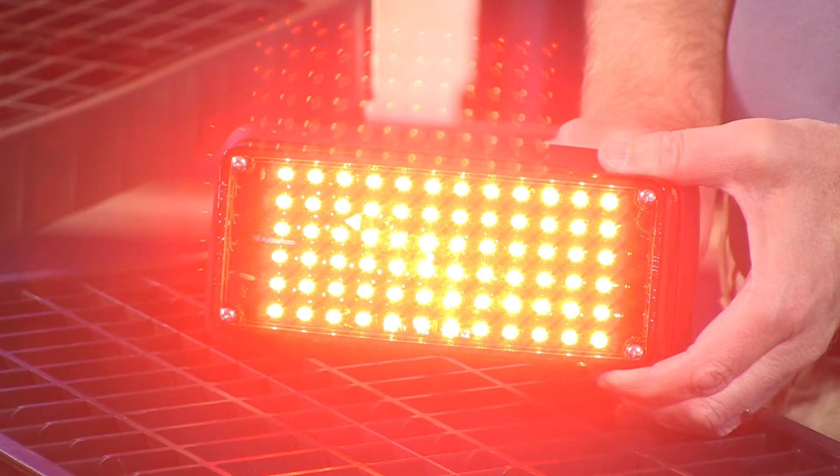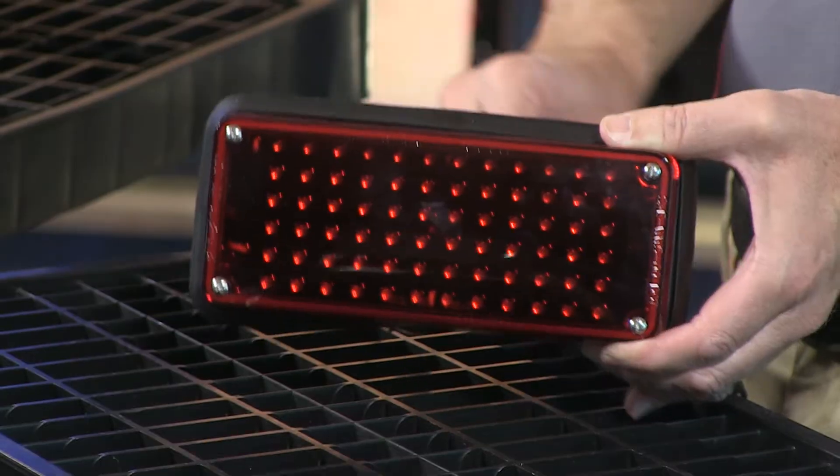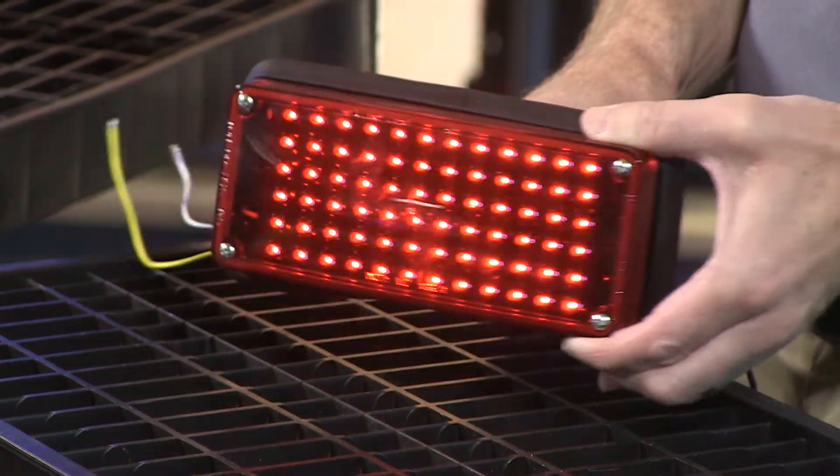This is part of the stop turn family — nice and bright. You also have the ability to have it at low power for nighttime running, and that's low power as well.